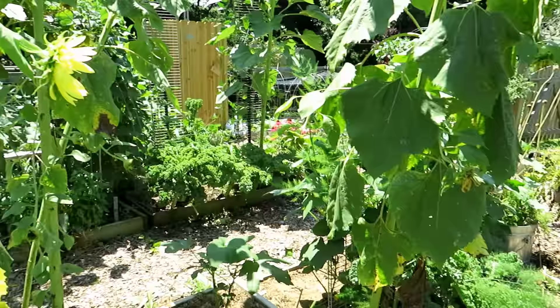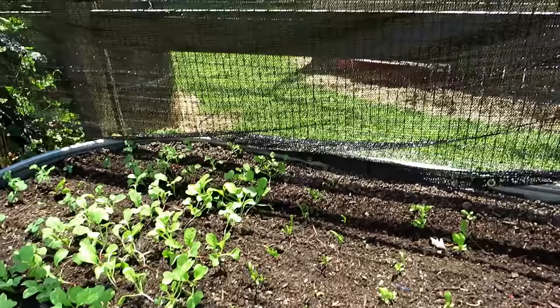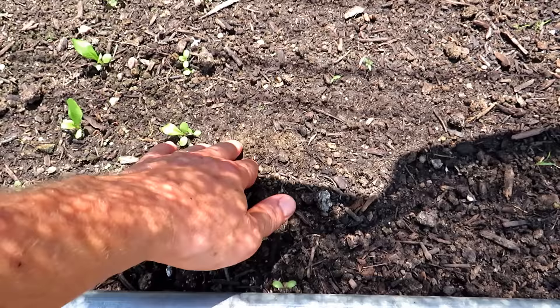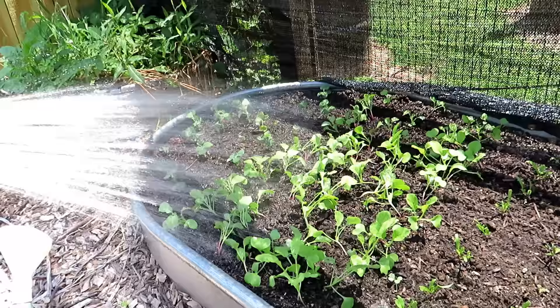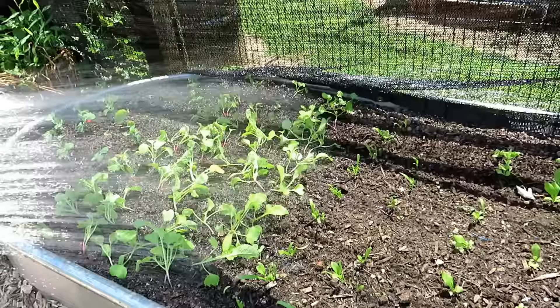By keeping everything consistently moist regularly, your plants are going to thrive. These are my cool crops — seedlings under shade cloth. Shade cloth can make a big difference. These were watered yesterday and it's still moist up top because of the shade cloth — it's nice and cool. The other time you have to water more often is when you have seedlings.